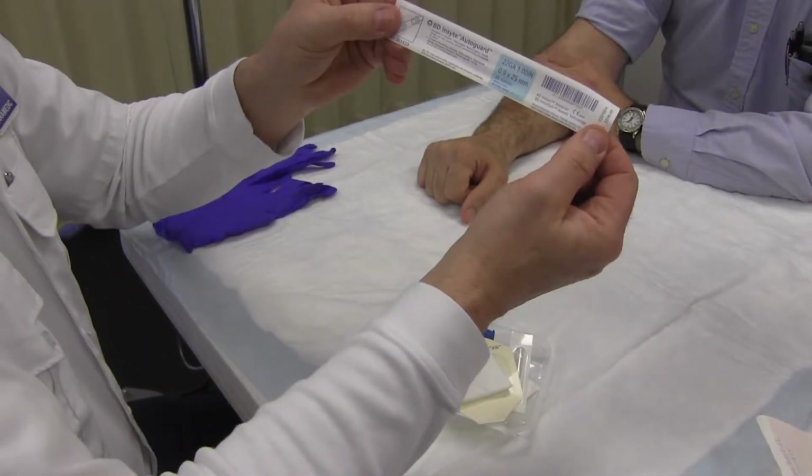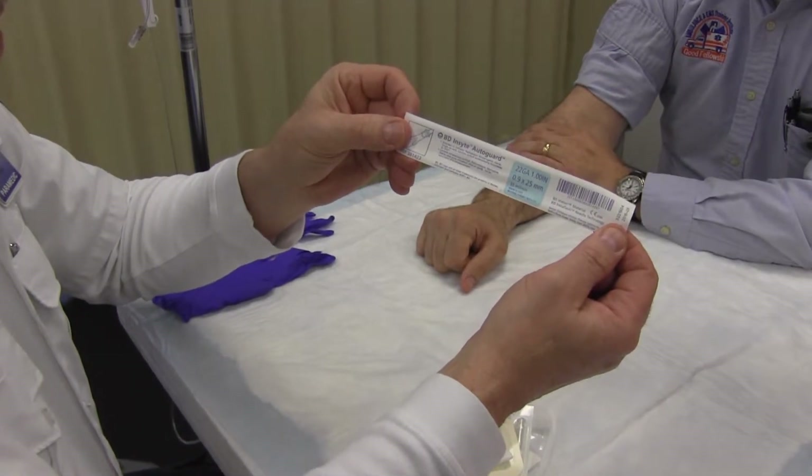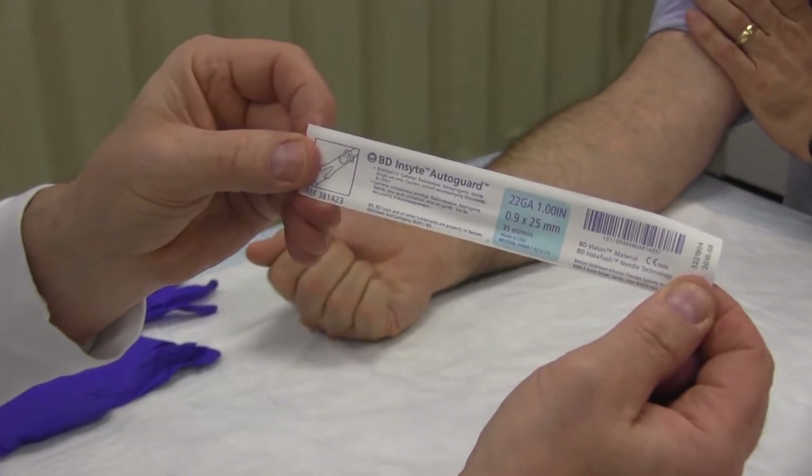Select the proper IV catheter. The catheters usually range in size from 24 gauge, the smallest, to 10 gauge, the largest. A 22 gauge is selected for this demonstration.